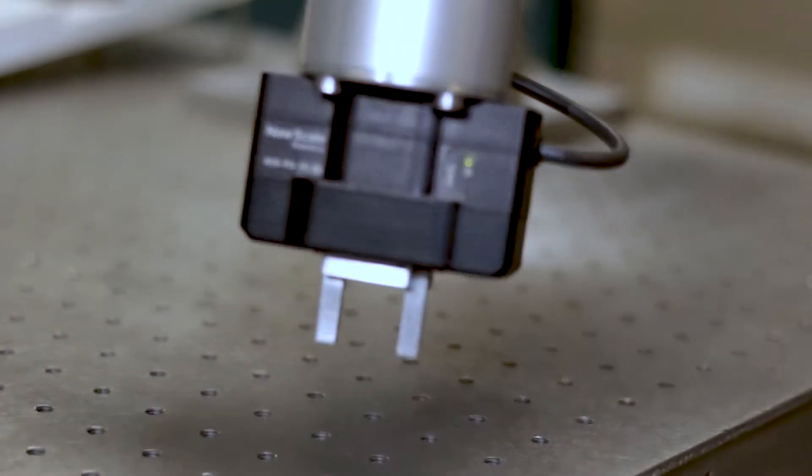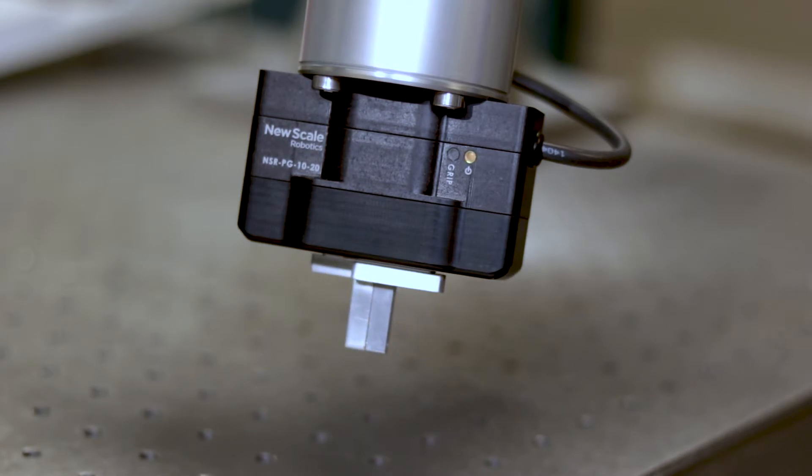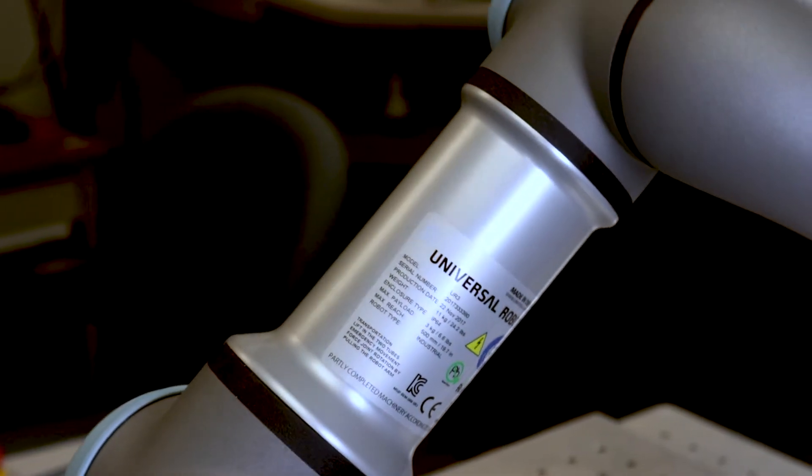NewScale Robotics is proud to introduce the NSRPG, the smallest, most precise electric parallel gripper that plugs and plays on the Universal Robots collaborative robot.